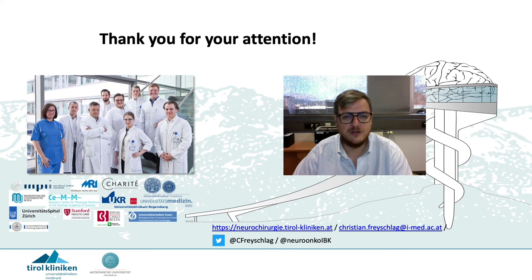I'd like to welcome you to use either my email, our webpage, or social media like Twitter to get in contact. I'm very happy to receive some questions and to start some discussions.